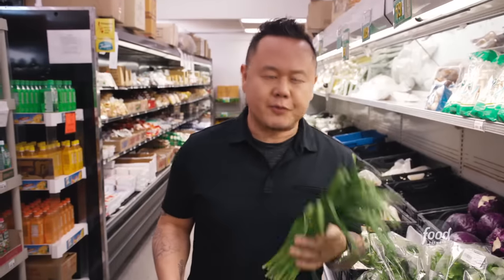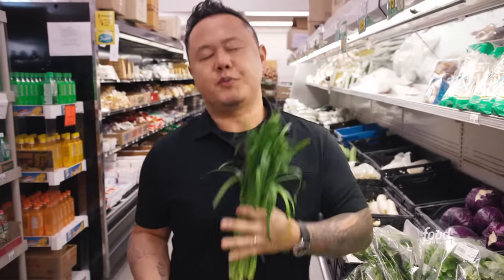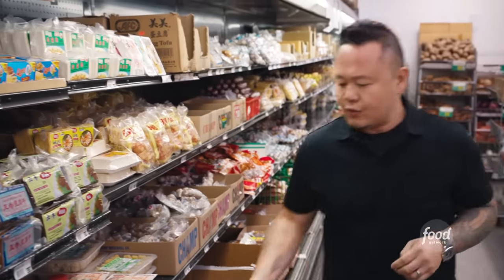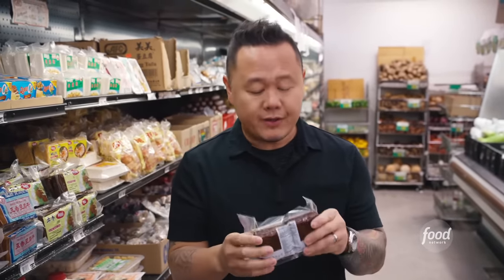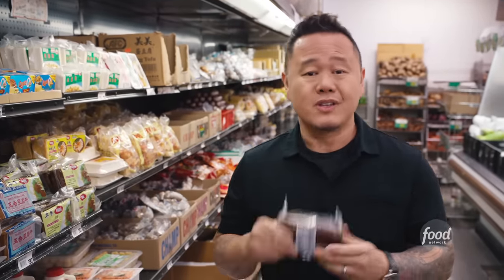So instead of green onions, I'm gonna pick up some garlic chives. I love them because they really smell and taste like a cross between onions and garlic, and it's actually a traditional nod to old school Pad Thai. So it's time for baked tofu — this is great for wok cooking because it doesn't fall apart. It's also pre-marinated in a little soy sauce, so I love this for Pad Thai.